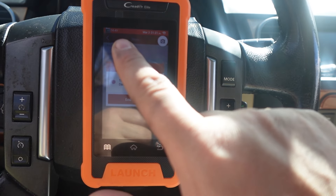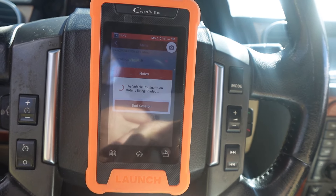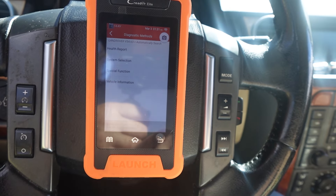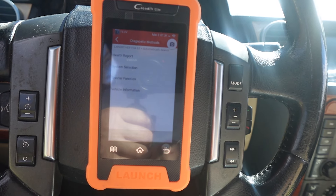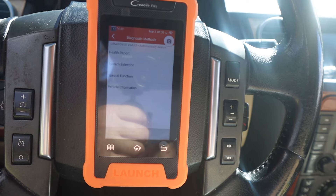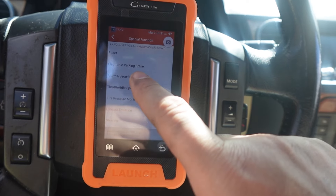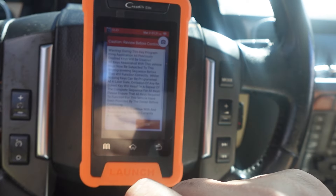OK. Yes. Vehicle configuration data is being loaded. OK. So, I think here we are. She said ignition on, car's running, so I guess that means ignition is on. Sounds simple, right? So we're going to go to special function, we're going to go to alarm security, we're going to go to key programming.